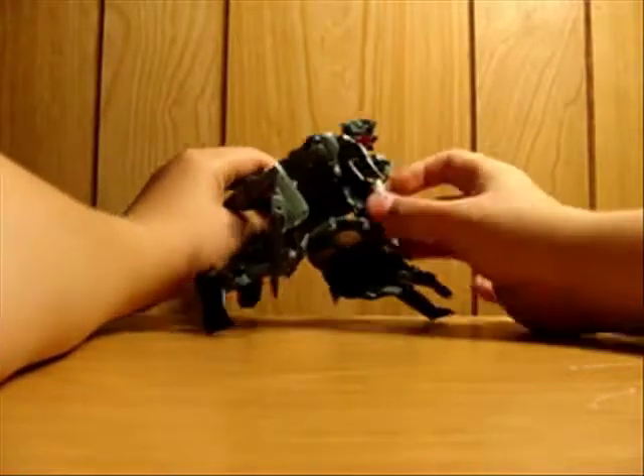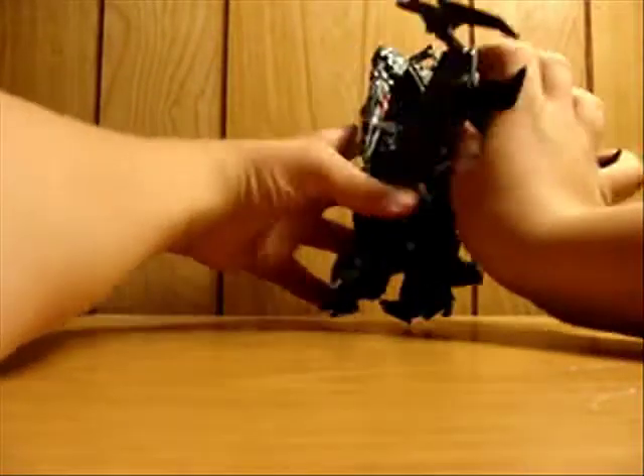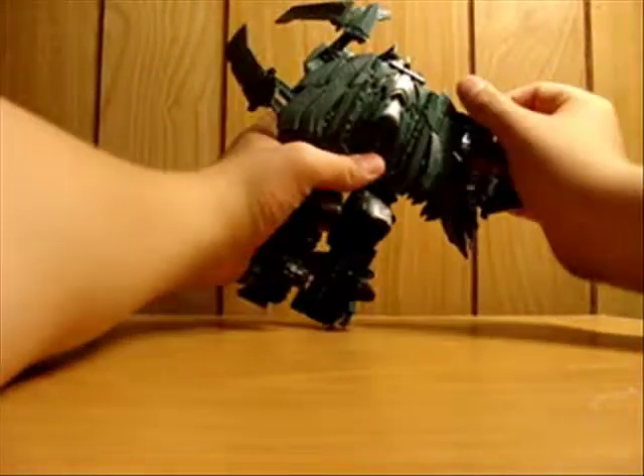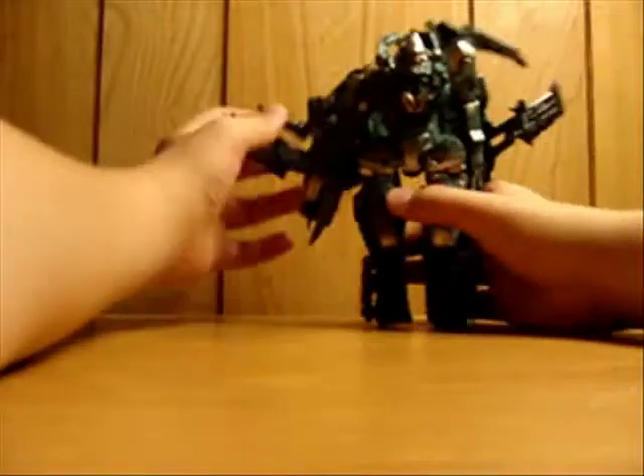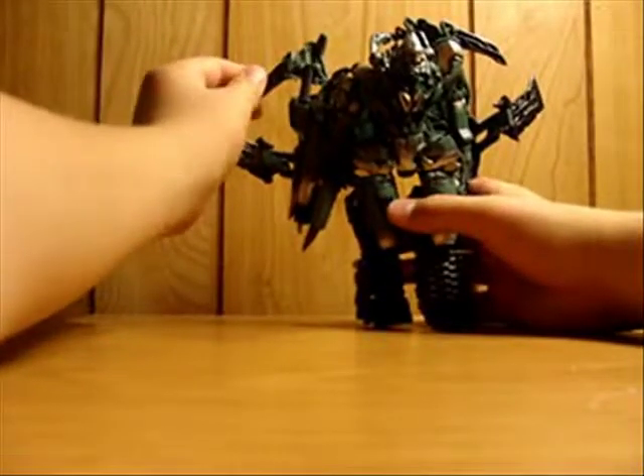Now flip the head down and then kind of bring it forward, then take these two pieces and bring them back. What I like to do is fold the gun piece in, fold this back kind of inward, kind of like that - gives him like a super cool cape or whatever.